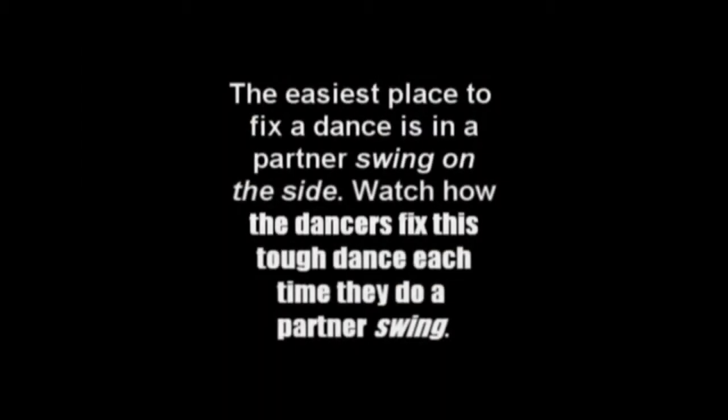There are three or four secrets of how to fix a dance when people get lost. The easiest place to fix a dance is in a partner swing on the side. Watch how the dancers fix this tough dance each time they do a partner swing.